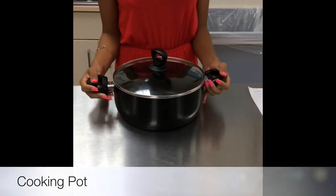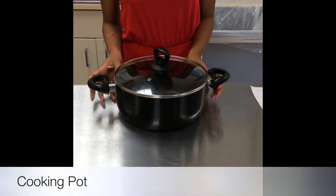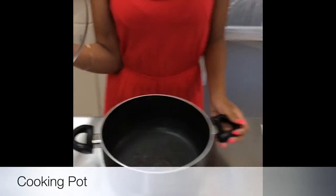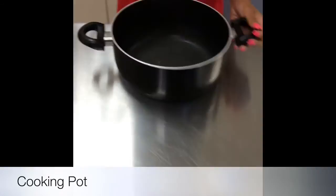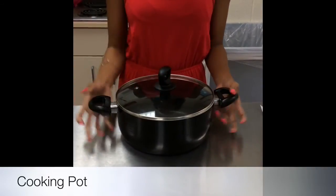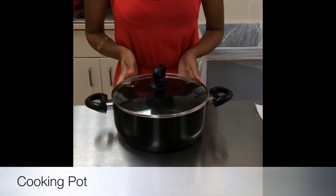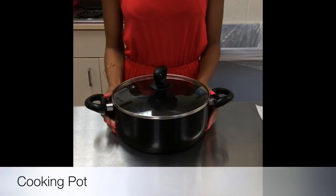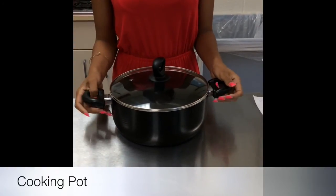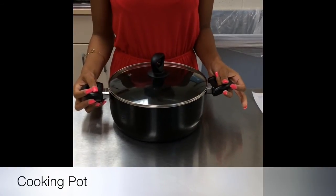This is a pot. It's heavy like a saucepan. Pots range about 3 to 20 quarts and are used for large dishes like spaghetti or any other large dishes you plan to cook. A pot this size usually ranges about $11.99 at places like Bed Bath & Beyond, Target, Walmart, and Bosco's.